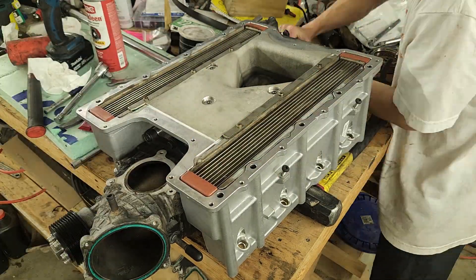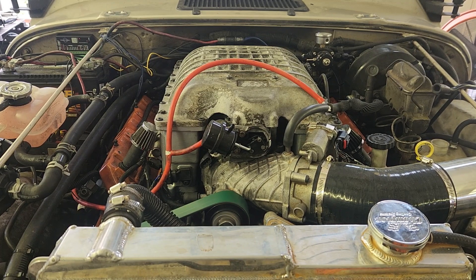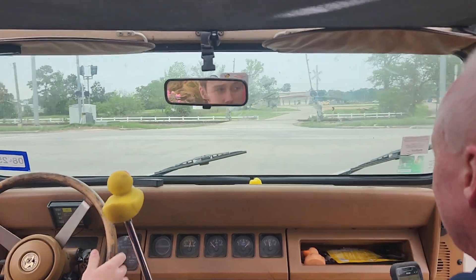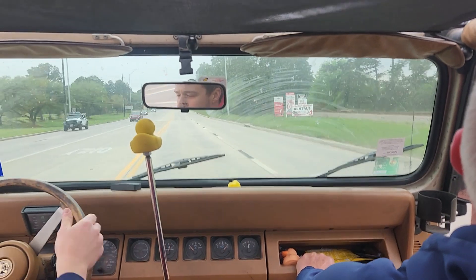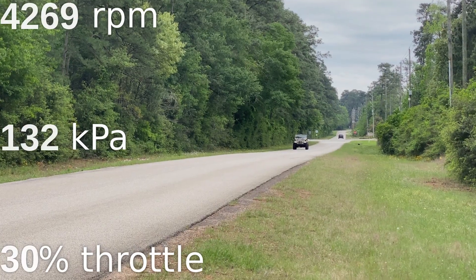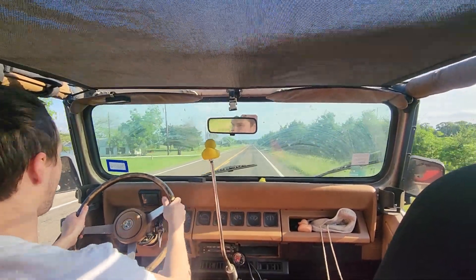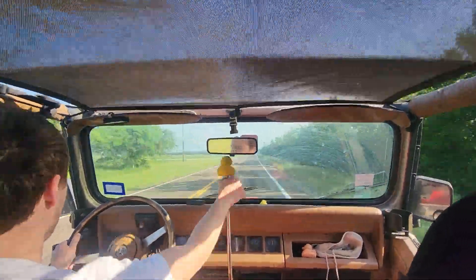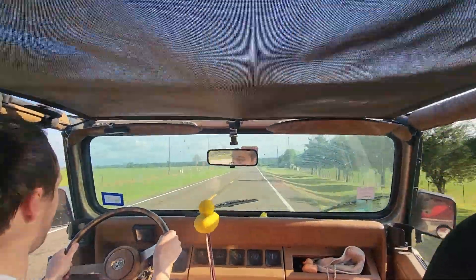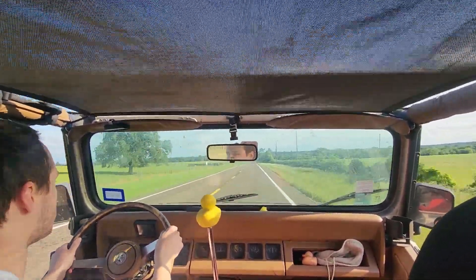Reassembly and installation of the new supercharger went smoothly. Hopefully this one will last longer this time. I've actually been dailying this Jeep for about a month now, including longer drives from Austin to Houston and back. It's safe to say the upgrades did their job. Post your predictions on weight and power numbers for this little Wrangler, because in the next episode, we'll be getting it dynoed. Thank you for watching.